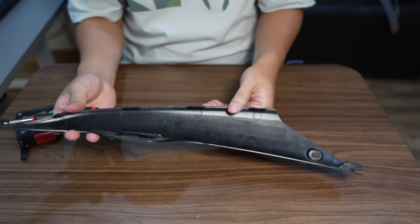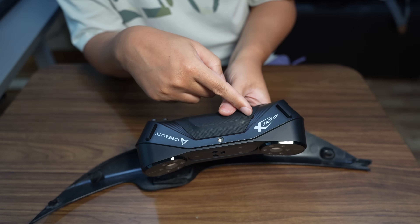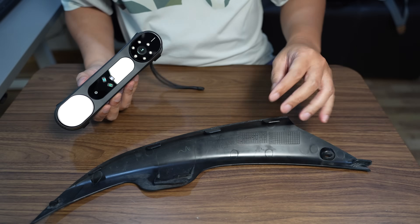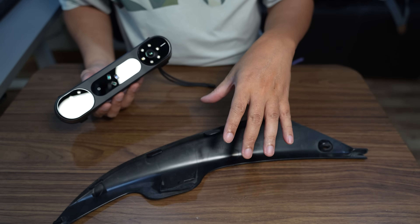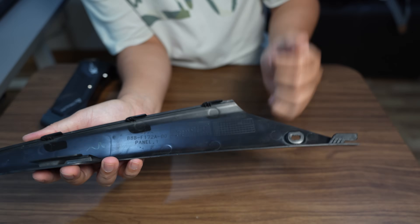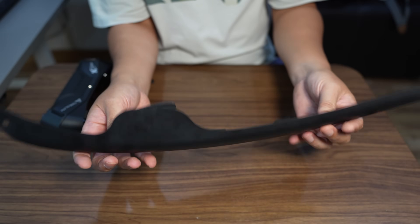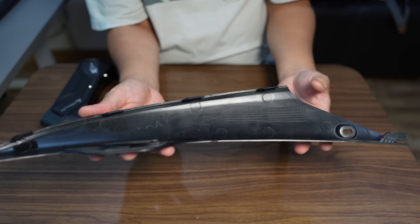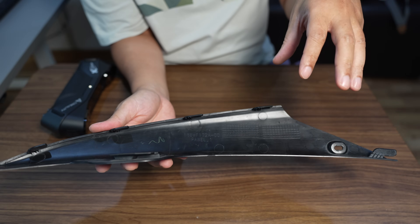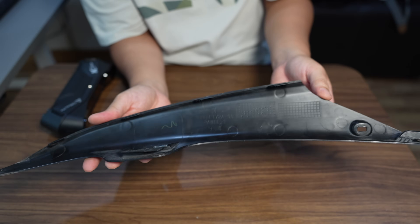Let's start with the 3D scanning. The scanner I'll use today is the Creality Raptor X. You can also use the Raptor Pro for this scan. For the Raptor original, it might be a bit difficult for a part like this because I'll need to attach markers directly onto the object and scan it from different angles to capture all surfaces, and the detection range of the original is quite close to the object.